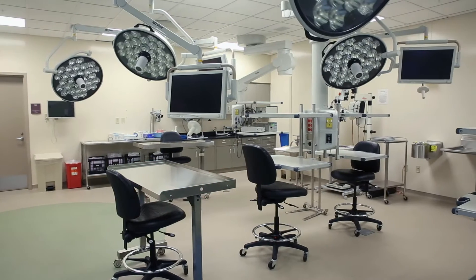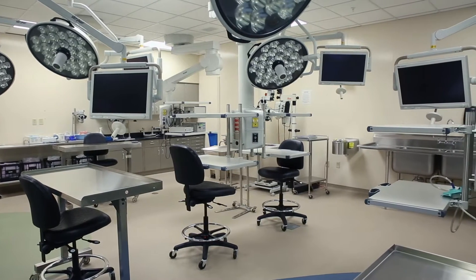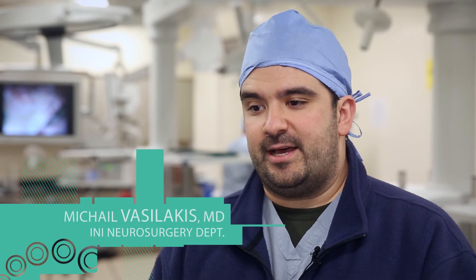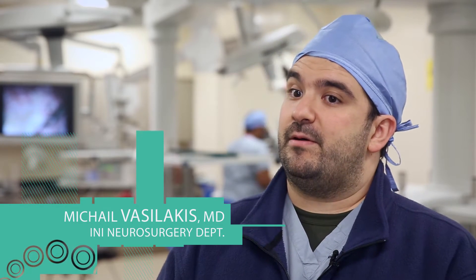The anatomical lab here at the Jump Simulation Center provides us with the opportunity to work on our surgical skills and actually identify anatomy that we rarely see in the operating room. It helps us mature as surgeons and helps us become better and, foremost, safer in the operating room.